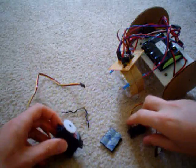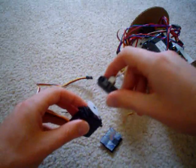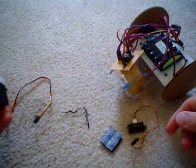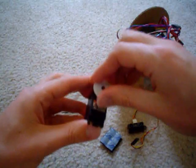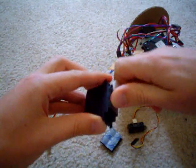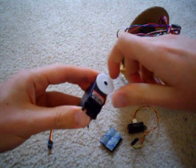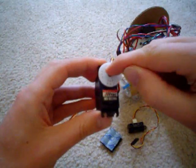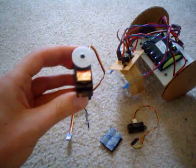Today I'm going to demonstrate how to add a scanning laser rangefinder onto your $50 robot. First thing you do is take your servo — this is a non-modified servo — and you rotate it to both ends until you locate the center of the servo. So make sure that the servo is centered along this axis here.